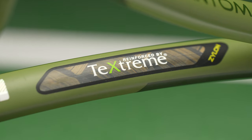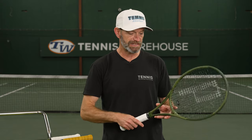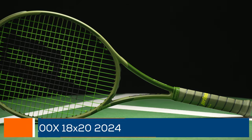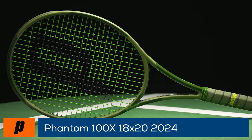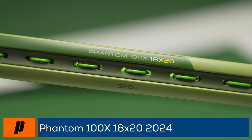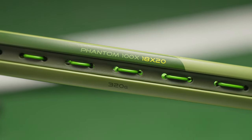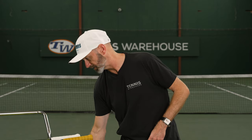And if you like that denser, firmer feeling string bed, we also have it in an 18x20 version at 320 grams. Nice and beefy on this one — lots of plow-through power, firmer feel from the denser string bed, more strings on the ball, a lot of control, and great depth control. My pick of the litter right there — love that one from the regular Phantoms.